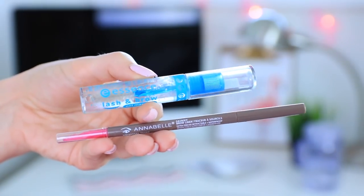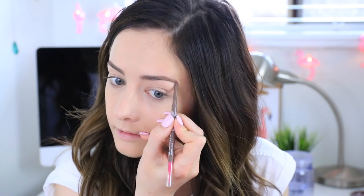Next I will be filling in my eyebrows and I'm using the Annabelle Skinny Brow Liner in the color Universal Taupe. This is my favorite eyebrow pencil for pretty much any hair color because it kind of just goes with any hair color. I'm filling in the sparse areas and then setting them in place with my all-time holy grail product which is the Essence Clear Lash and Brow Gel.